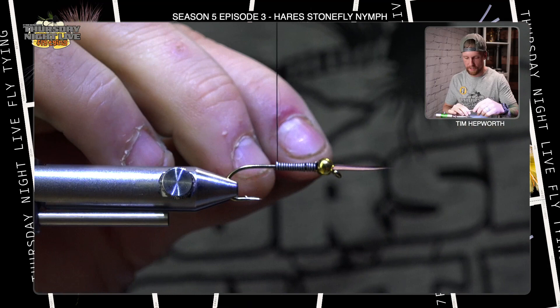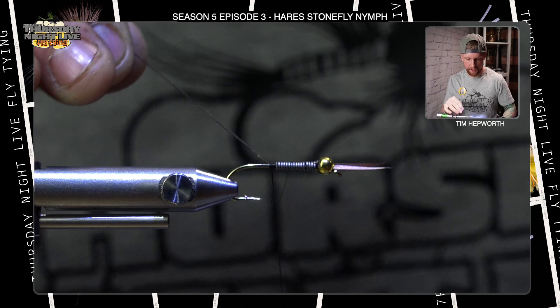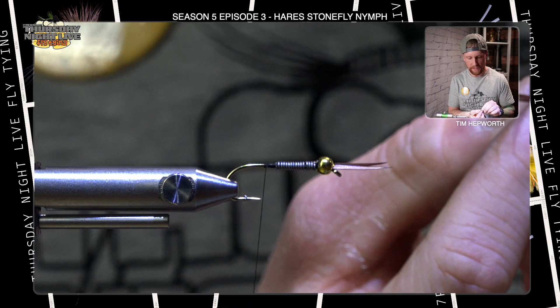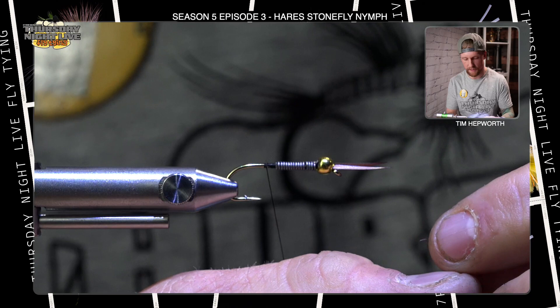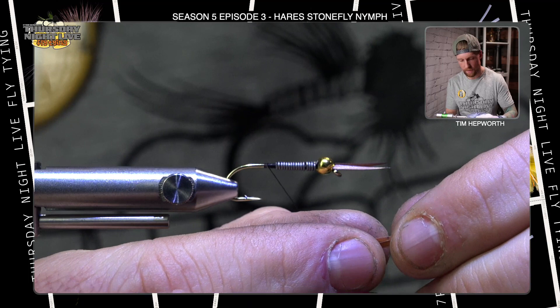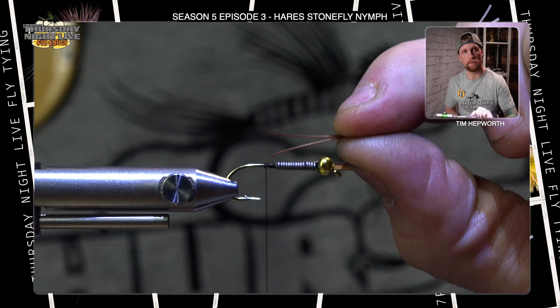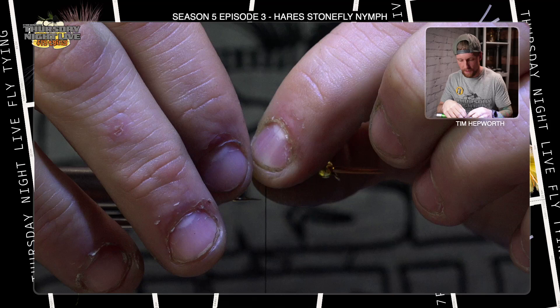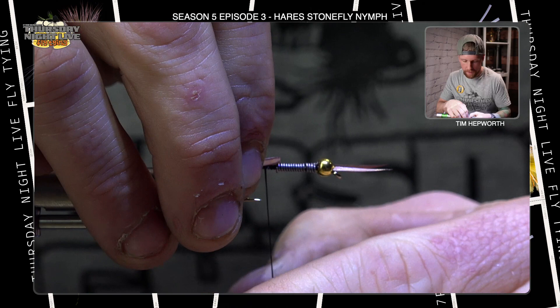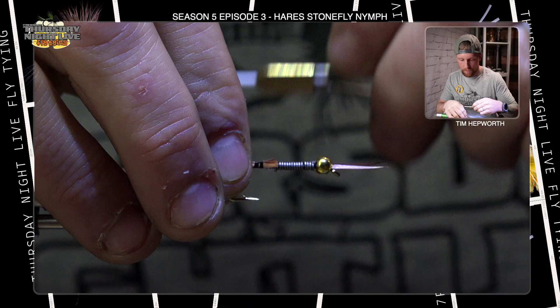Now we're going to grab our thread and get back to business. We're going to take a couple of thread wraps here just behind that lead. Now I'm going to grab two more biots off your stem. We're going to tie two in for the back exactly how we tied them in on the front — same exact scenario. Split them off, cut those butts, stack them on top of each other so they splay outwards. Make sure the tips are relatively even. I'm going to come in and try to do exactly the same thing about the same distance off, switching hands, cutting so these don't go up onto those lead wraps, then taking thread wraps up over top securing it to each side of the hook.